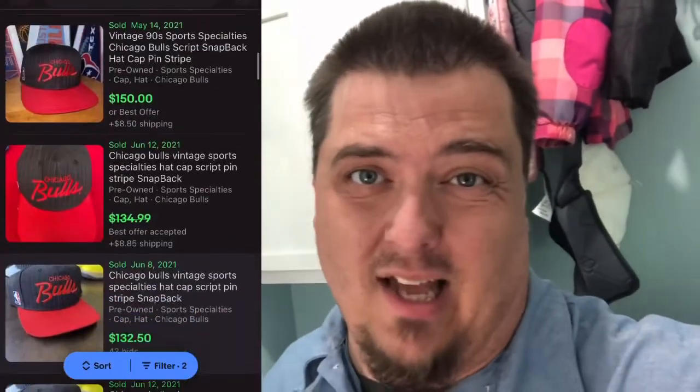Am I going to cut the snap off and restore every hat that has a bad snap? No. But this Chicago Bulls script is an all-timer — very sought after, and new with tags it's like $400. This hat is probably a $100 hat, so it's worth the extra time to make sure I have the right snap and get it in there well. But if it's a $25 hat with a broken snap, sell it as is, or don't buy it. I just don't think it's probably worth it. But on something like this, this is how it's going to sell — and it's going to sell pretty high.